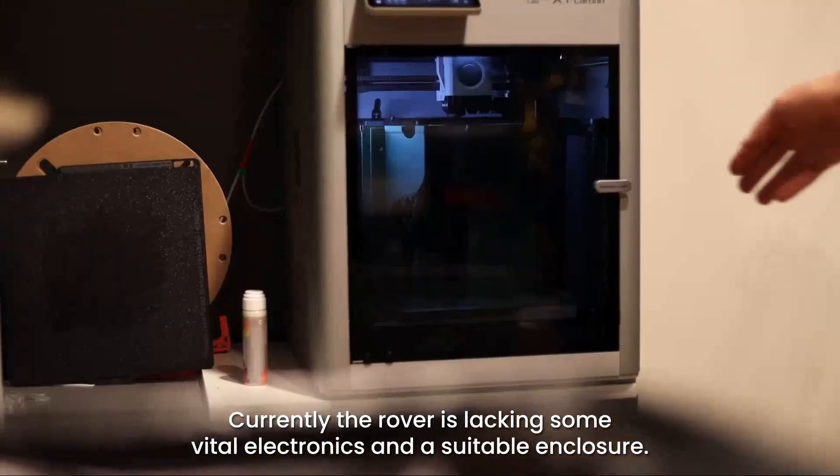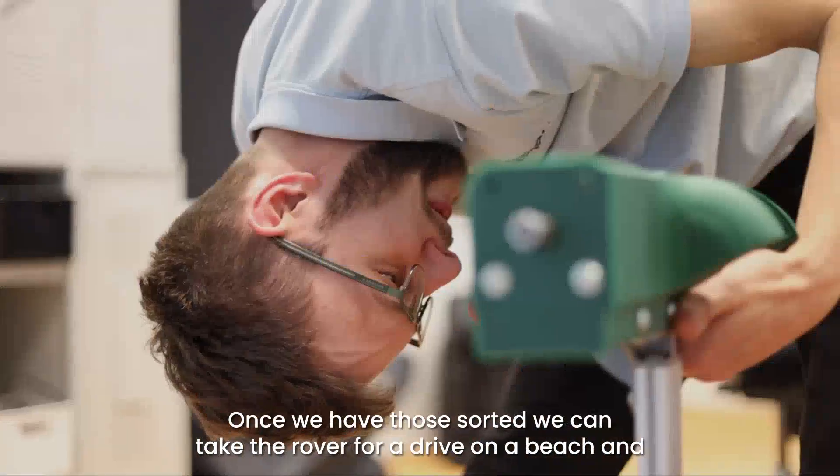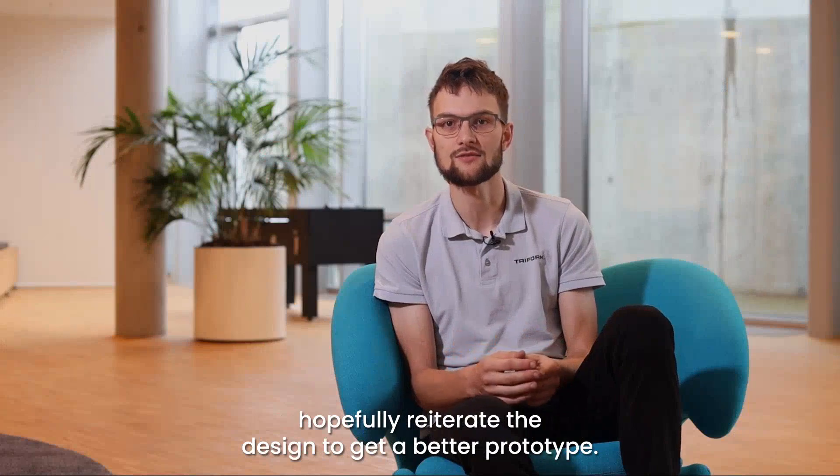Currently the rover is lacking some vital electronics and a suitable enclosure. Once we have those sorted, we can take the rover for a drive on a beach and hopefully reiterate the design to get a better prototype.